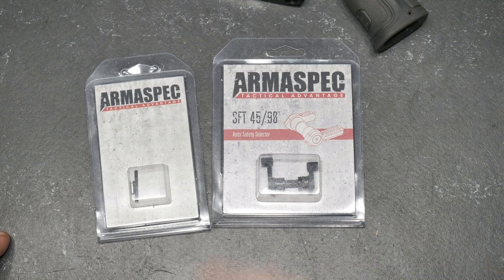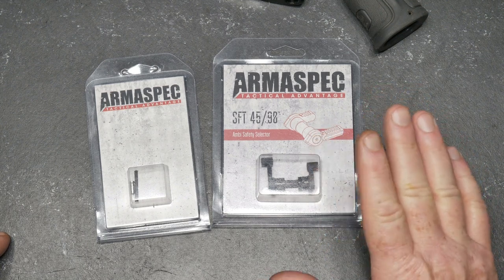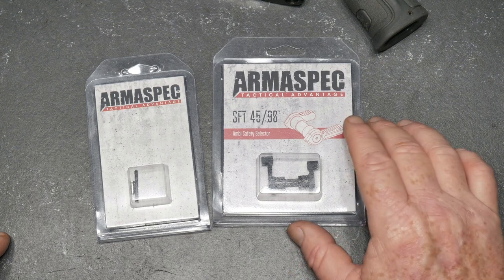One of the things that I wanted to do was upgrade the safety selector switch. This is an Ambi safety selector switch provided by the guys over there at Armaspec.